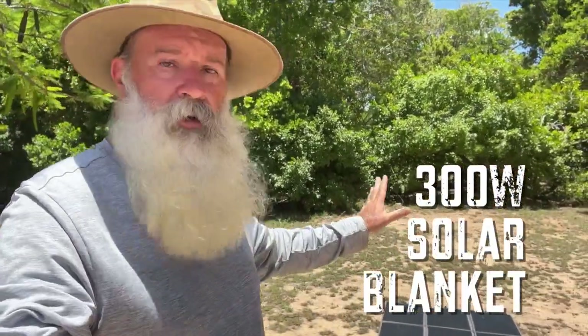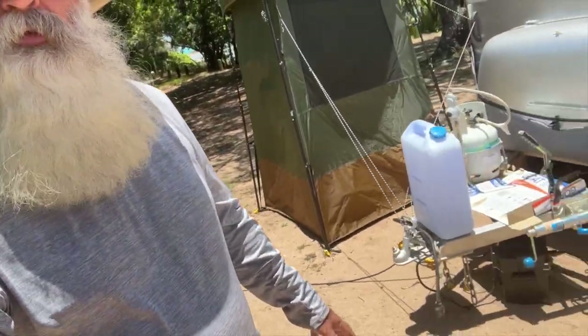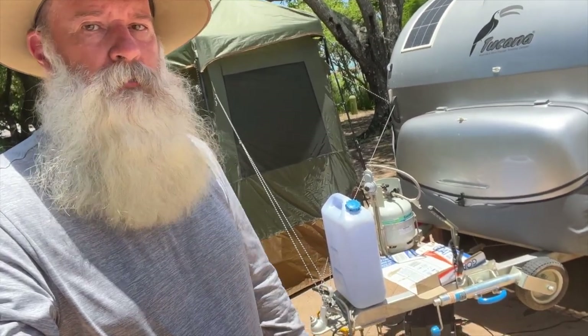We've augmented that a little bit if we swing around here. We can see I've got a 300 watt blanket down on the floor there, and that's running to a second lithium battery that I've got under the drawbar. Let's just have a closer look at that setup for a minute.